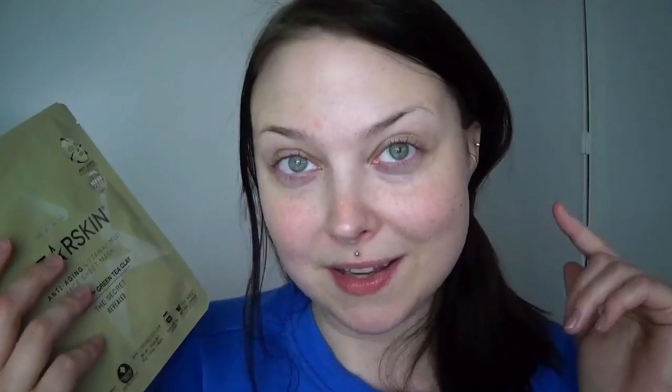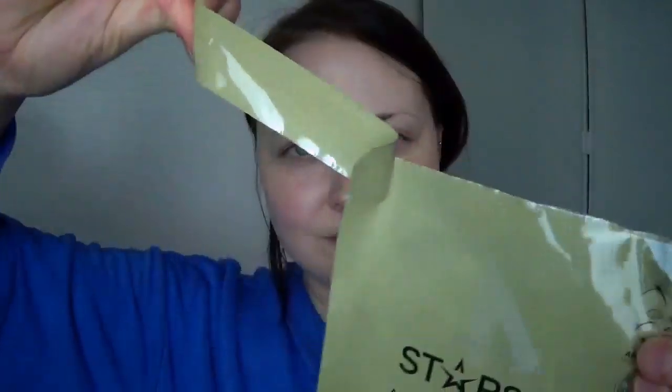In the silk mud masks, there's no need — like with the other masks — to distribute the serum, because this is not a mask with serum in it. This is a mud mask. So basically we open it here. Oh, it smells so good, like a floral fresh smell.